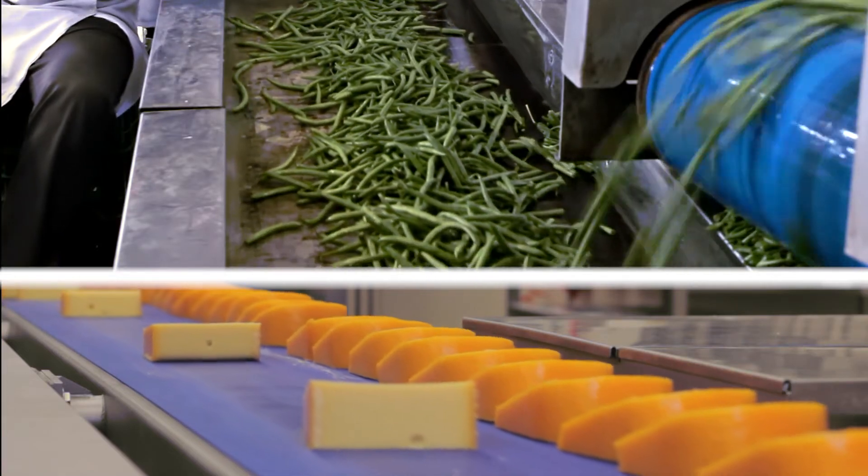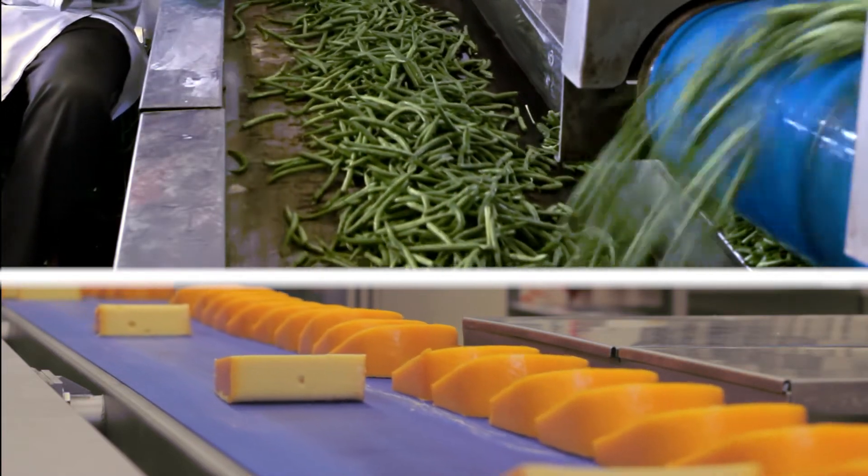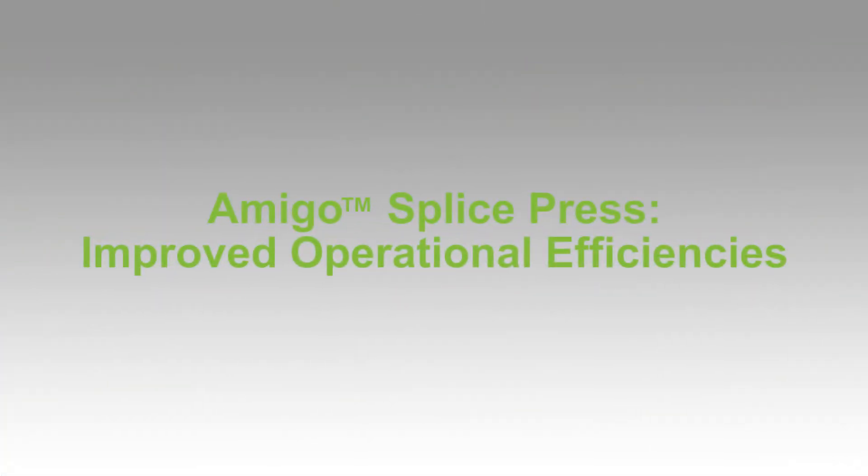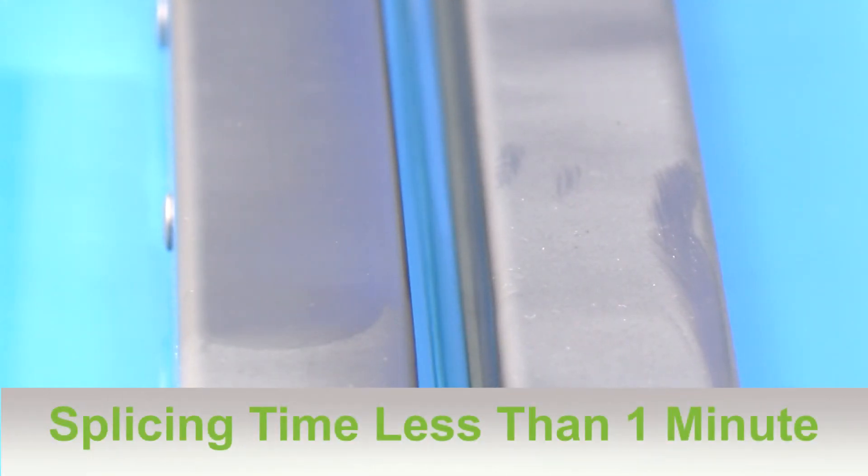The result? The Amigo helps operations like yours minimize injury and promotes a safety-first working environment. The total splice time, including the time to heat the press and actually perform the splice, clocks in at less than one minute. That means less downtime and more profits for your operation.